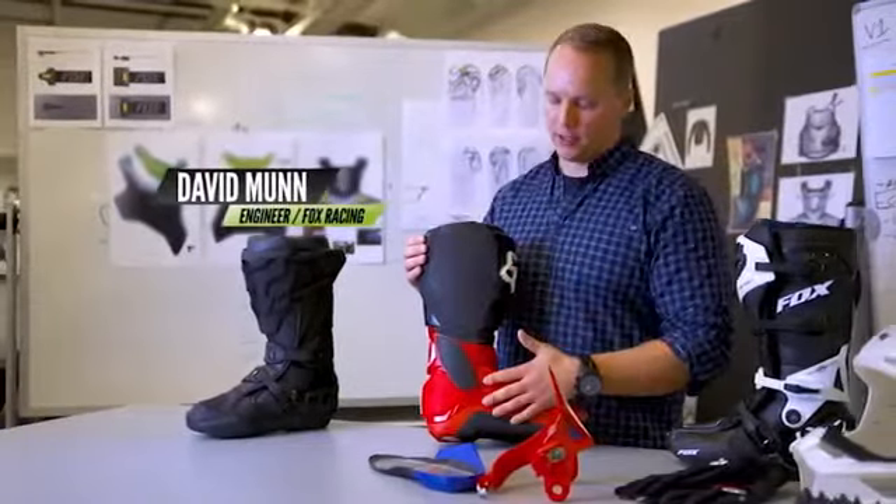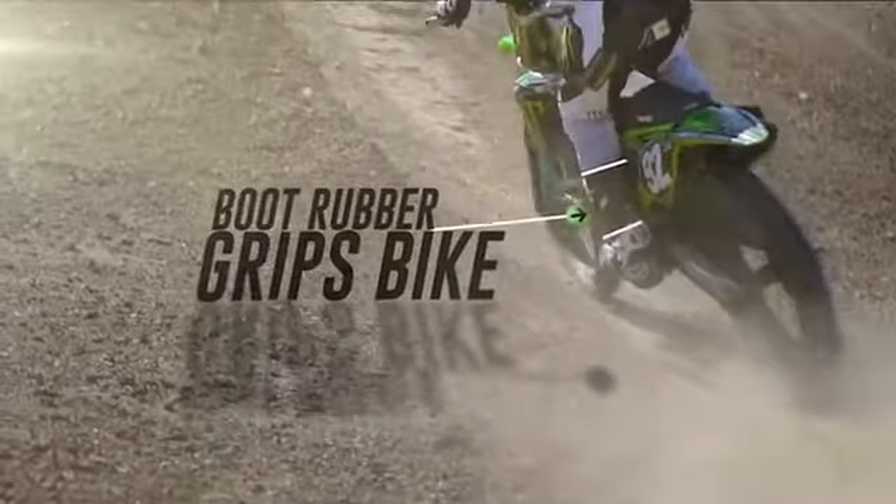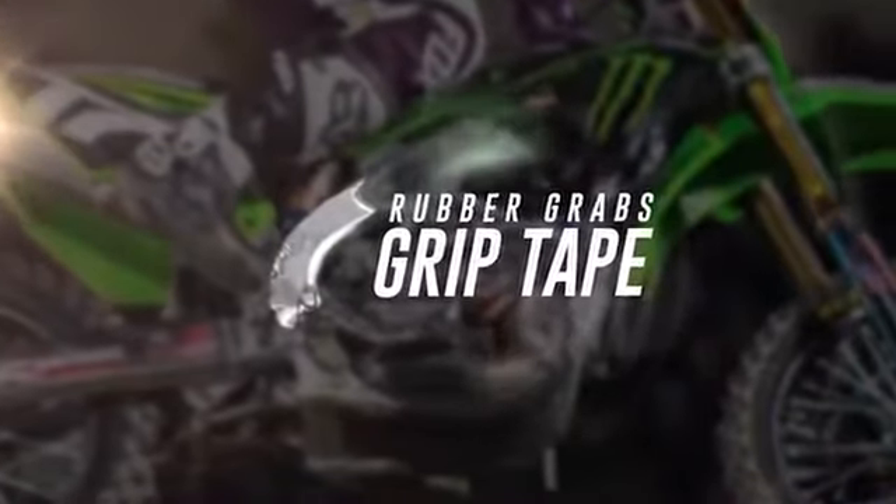The medial side of the boot needs to be very flat, which gives the rider a really connected feel to the bike. One thing we have is Duratac rubber — it's not just a regular rubber, it's a hybrid rubber that we've developed. We found it works really well to hold the rider to the bike.